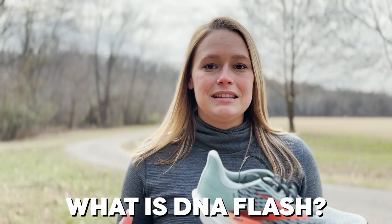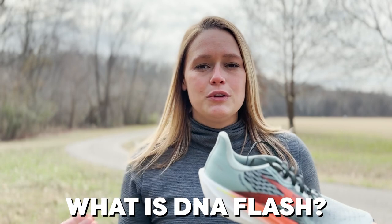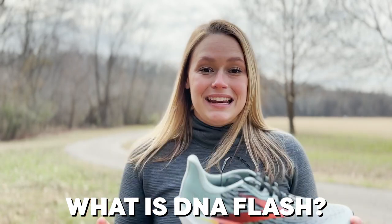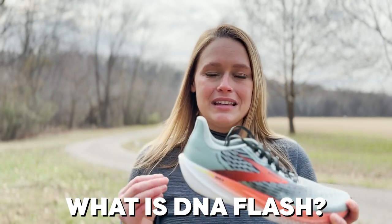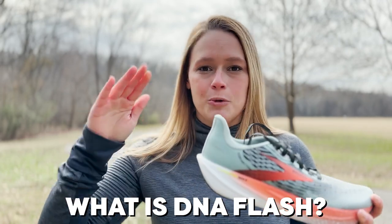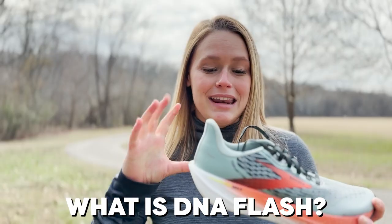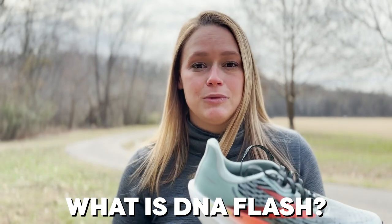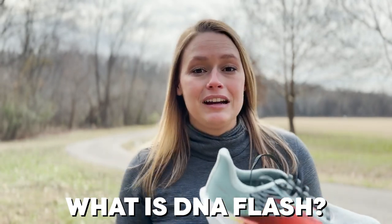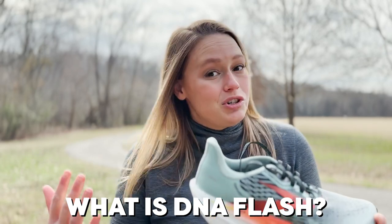DNA Flash is a nitrogen-infused midsole. We take that nitrogen and infuse it at an in-between of a liquid and a gas state, where it forms these nice, beautiful little dense bubbles in the midsole. As you run on them, they're going to pop that energy return right back up to you and it's not going to compress down. It's very responsive, it's not going to lose its shape, and this shoe is going to last for a very long time and get you through those long or short fast workouts.